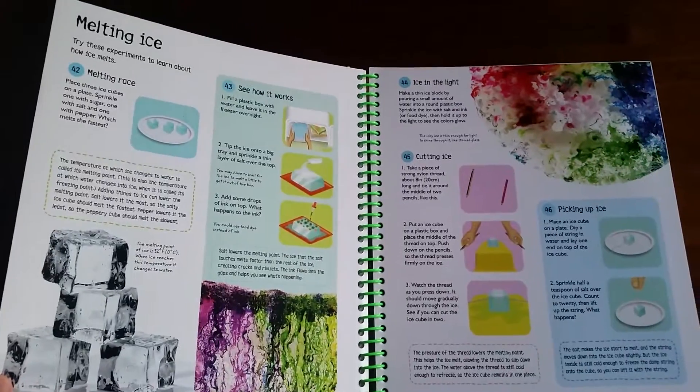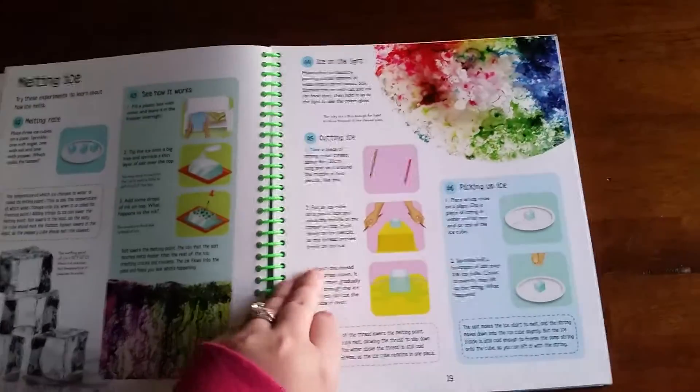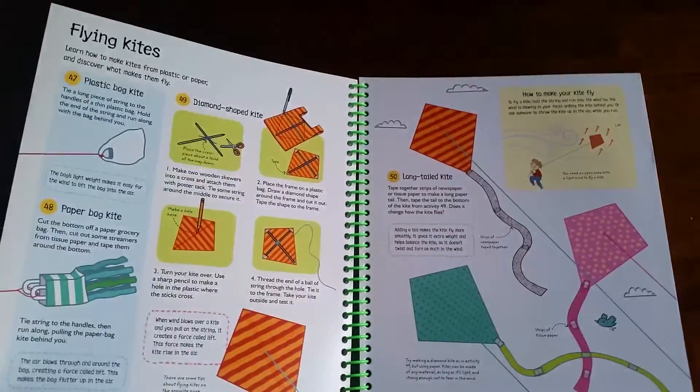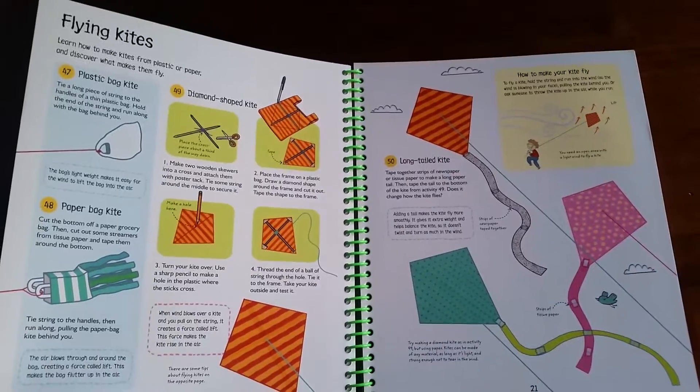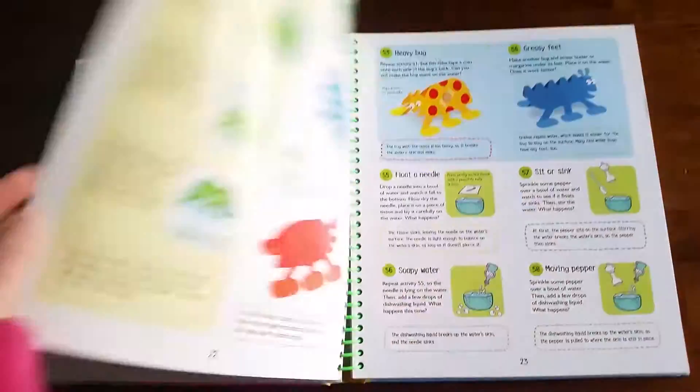Please pardon my puppies. As you can see, just tons of activities that you can do with things you probably have around your own home right now.